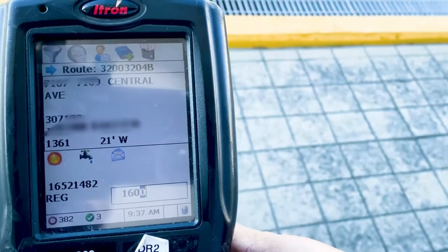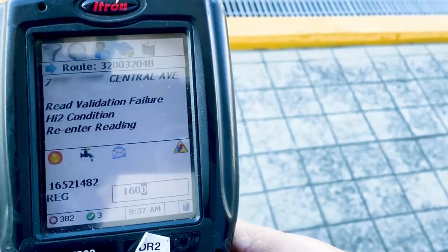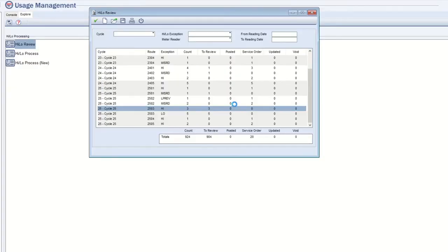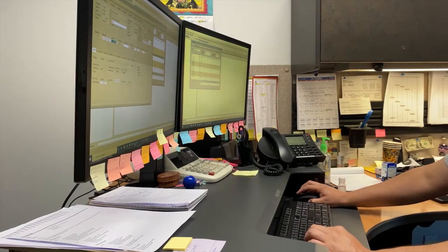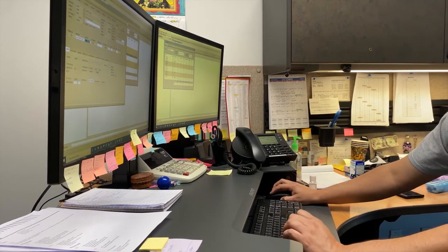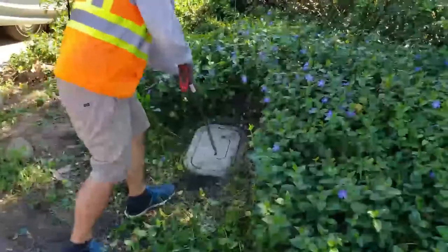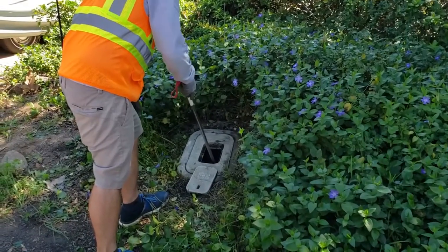Our meter readers read the meter in the field every two months. They enter the read into a handheld device. Our handheld device alerts the reader if the read is out of normal range for that property and forces them to re-enter their reading. Once we upload the reading, we have software that identifies high and low consumption. Our customer service team reviews these readings based on historical consumption. If there is a high or low reading, we physically send a different meter reader back out to verify the reading.